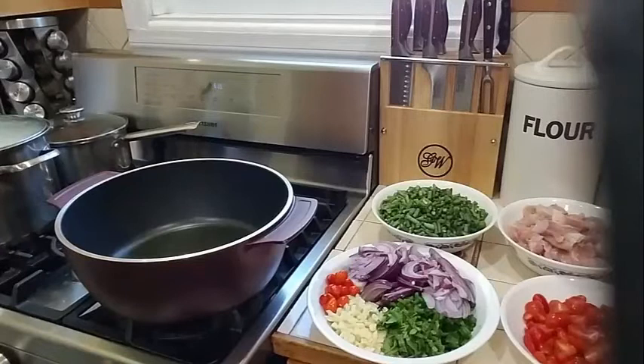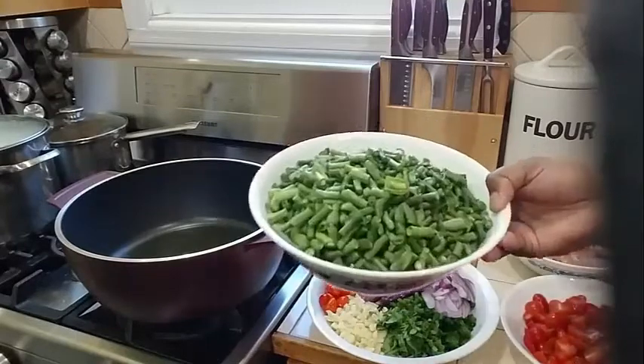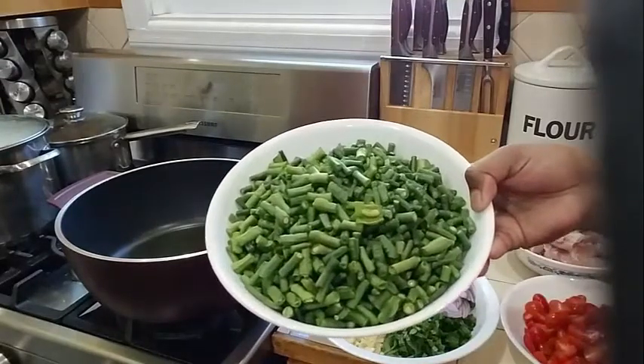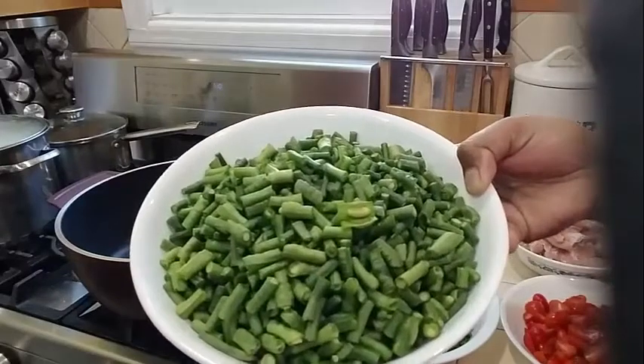Some of us know it as Trinidadian, know it as Bodhi, Asian know it as long bean, and some of the Caribbean know it as long bean too. But this is my bora that I went ahead and washed and cut up into little pieces about one inch long.